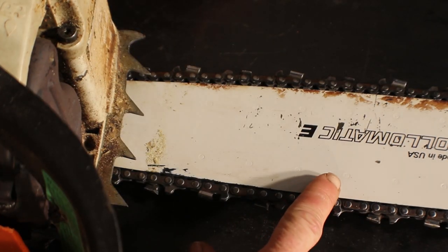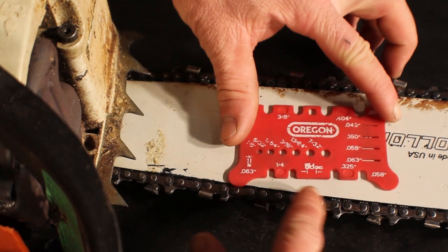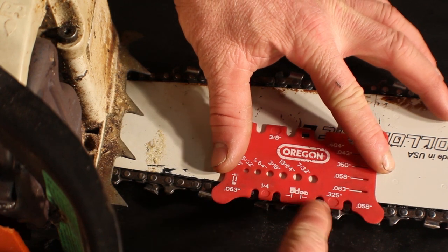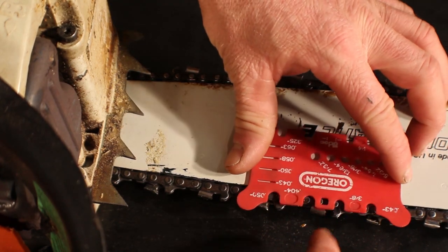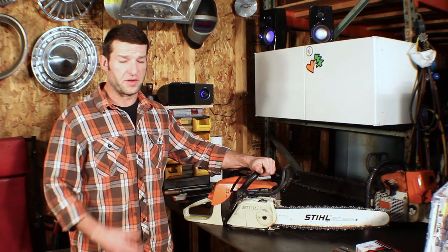This is my MS-270; it is a 325 pitch chain. On here you can see we have a 325, and if you line it up with the three rivets, you'll see the rivets fit right in there. If you try to line up with one of the others it just won't fit, so it's telling us this is a 325.